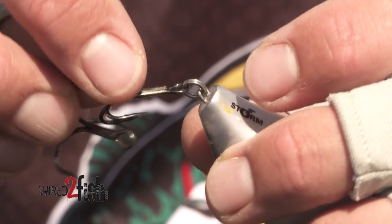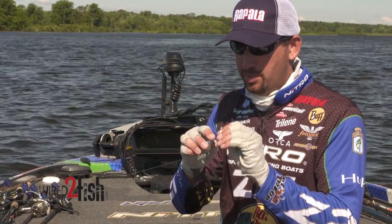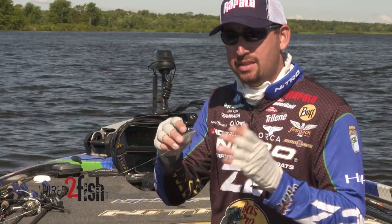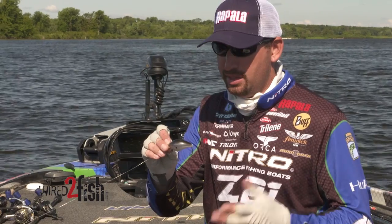Once I've got the hooks out there and on that bait, even talking through it, I do it in no time at all. So that's the whole deal — opening that split ring up and sliding that hook on while you're pushing the other one off. Never take that hook all the way off and then reapply the other one. You're just making it a lot harder on yourself.